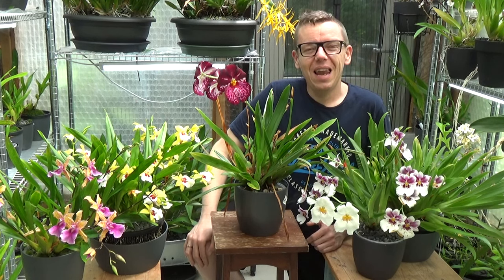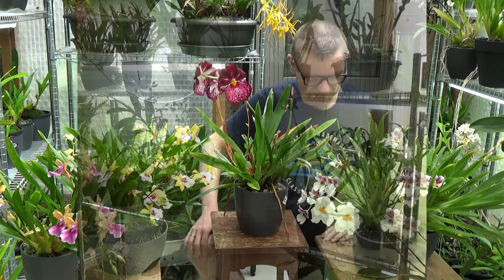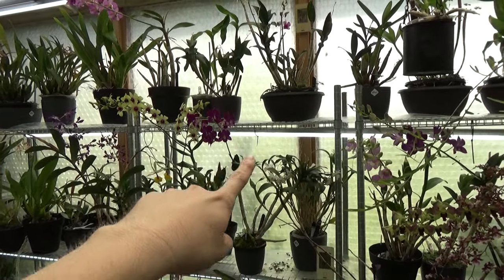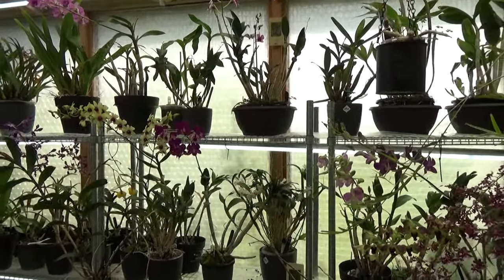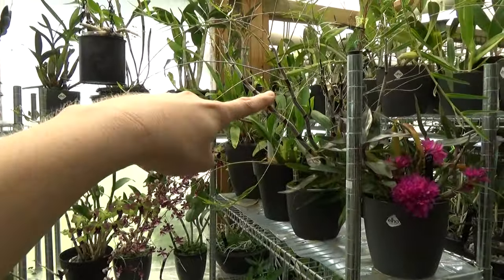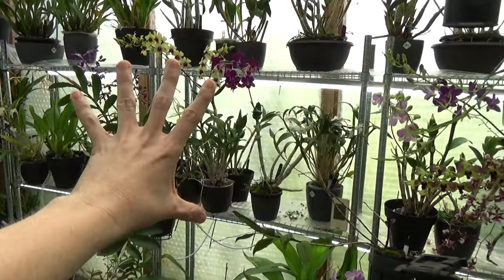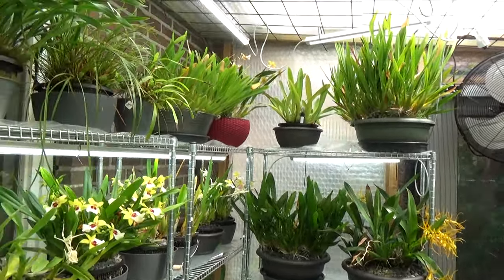Let's start with the Miltonias. As you can see, we are in the greenhouse on a nice day with some sun. This is a southwest-facing greenhouse. My dendrobiums, brushia types, and phalaenopsis are here, with my cattleyas and avianas on the outside getting the most light. A Miltonia is right behind them — it doesn't need as much light, but it still needs a lot.